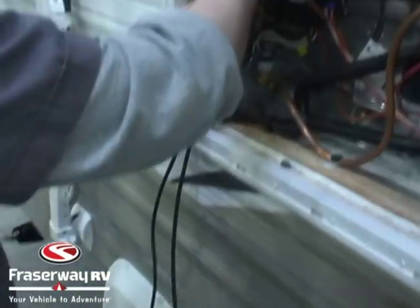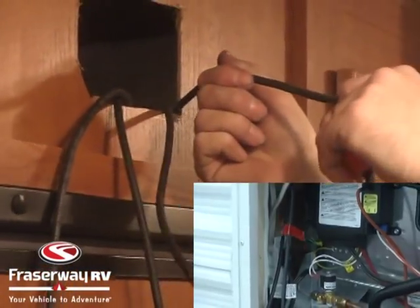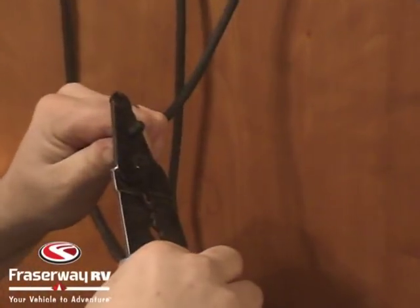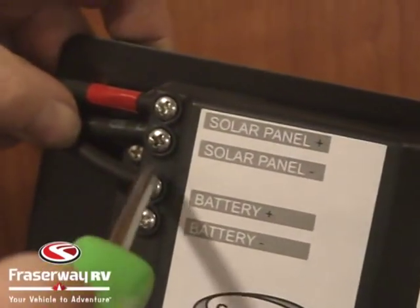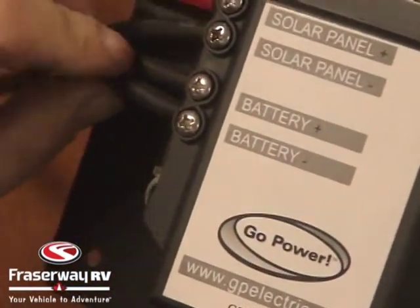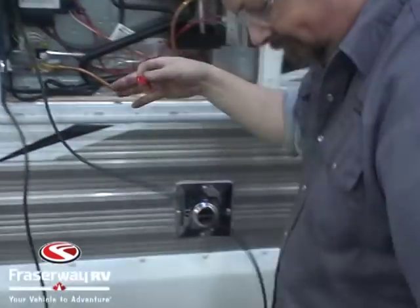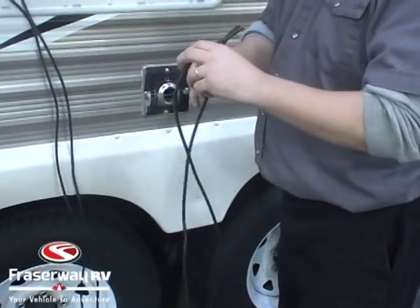To determine which wire is going to be our positive wire going to the battery, we mark one of the wires with a piece of tape, pull on our wires inside, and see which one moved. We then strip our positive wire, take that battery positive cable, and hook it into the battery positive on the regulator, then do the same with the negative cable. Finally, we go outside, grab the cable we've marked positive, and mark it at the very end.